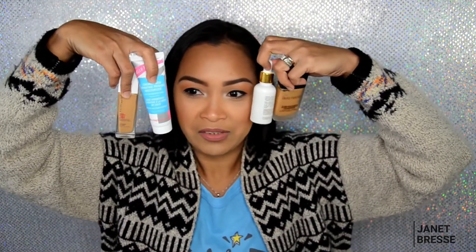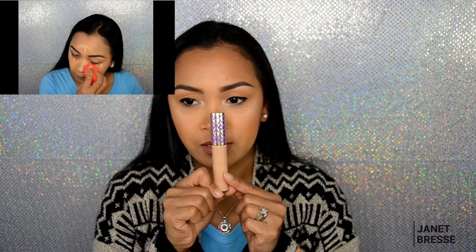For concealer — you already know I've been using this on camera a lot — it's the Tarte Shape Tape in the shade medium. I use that under my eyes and around the corners. After concealer I use the Lock It brightening powder in a golden shade to set my under-eye concealer.